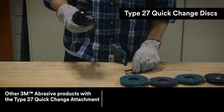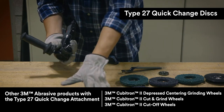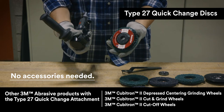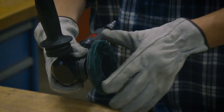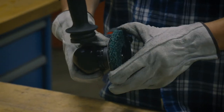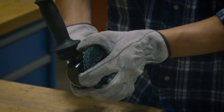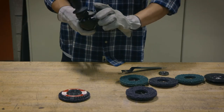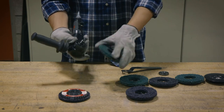The last attachment type is our brand new threaded quick change disc, referred to as Type 27 quick change. For this disc, you don't need any retainer nuts — it can be attached to the grinder with no accessories needed. Engage your spindle lock or hold your shaft threads with a wrench, then grab the disc from the outer edge and tighten it down firmly. To remove, engage the spindle lock and unthread the disc.